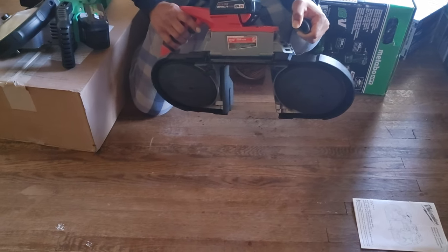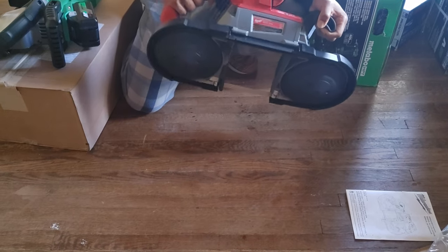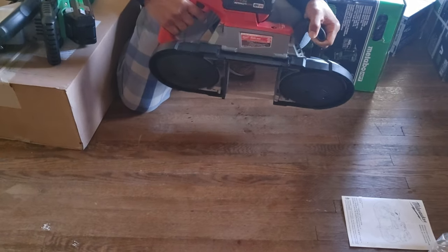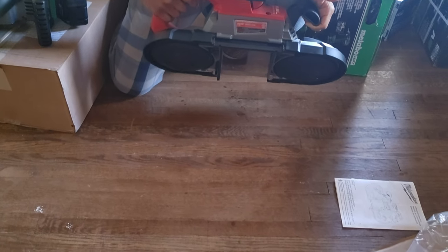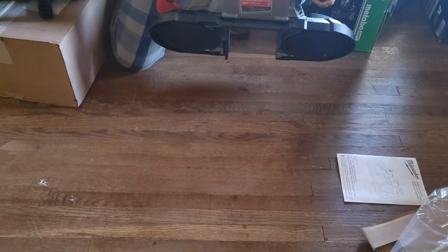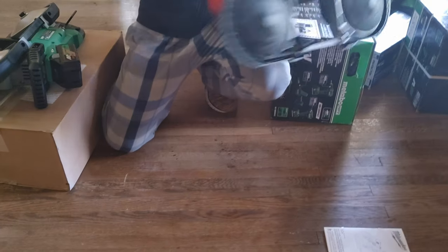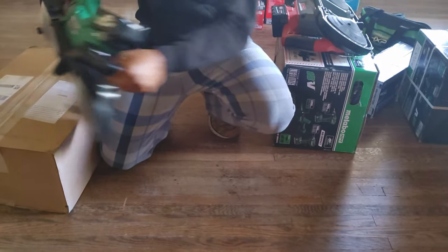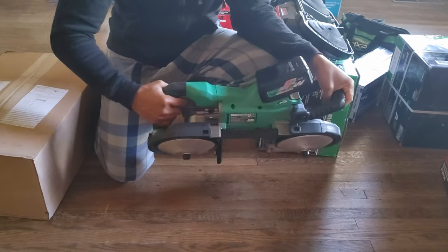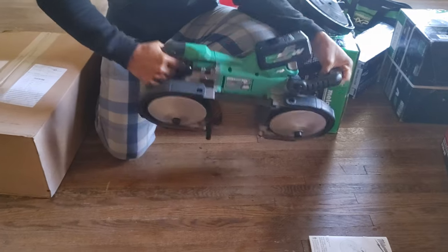The Milwaukee is way heavier, but it does feel better in your hand. It has a much better grip mainly because the grip is angled — when you're holding it straight, your wrist is naturally at an angle. The Metabo HPT is straight, which makes it harder to hold. So the Milwaukee feels better in your hand, but it's still super heavy. I wish the Metabo HPT grip was angled like the Milwaukee, but it's not.